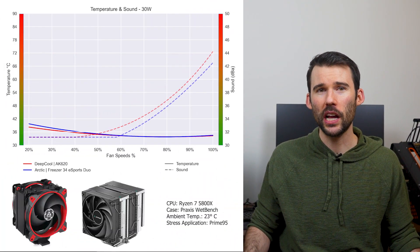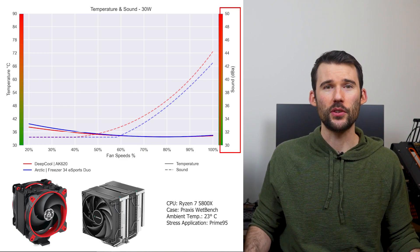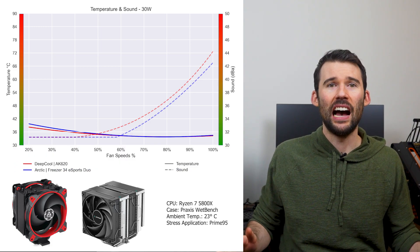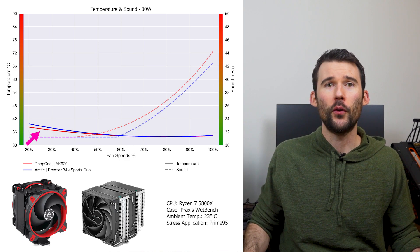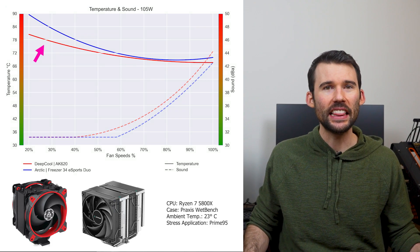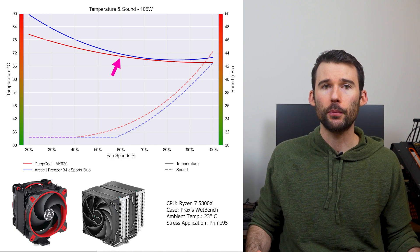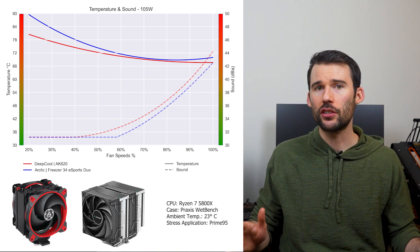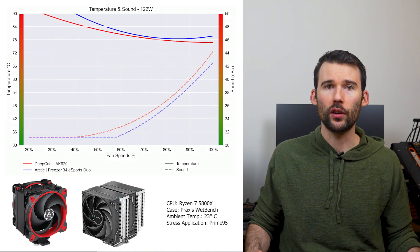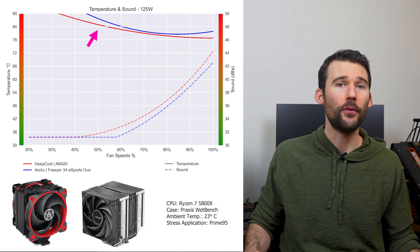In our first set of charts, normalized by percent speeds, we have temperatures on the left represented by the saw line, noise on the right represented by the dash line, and percent speeds on the bottom. For this graph, lower is always better. At idle, the Arctic Freezer in blue performs the same as the AK620 in red. As we turn up the heat to 105 watts, the AK620 outperforms at the lower RPMs, but this difference shrinks to minimal levels as the fans approach 60% fan speed. Additionally, the Arctic Freezer is slightly quieter across the board for a given percent speed. And as we pump the heat up to overclocked levels of 125 watts, the AK620 slightly outperforms across the board.